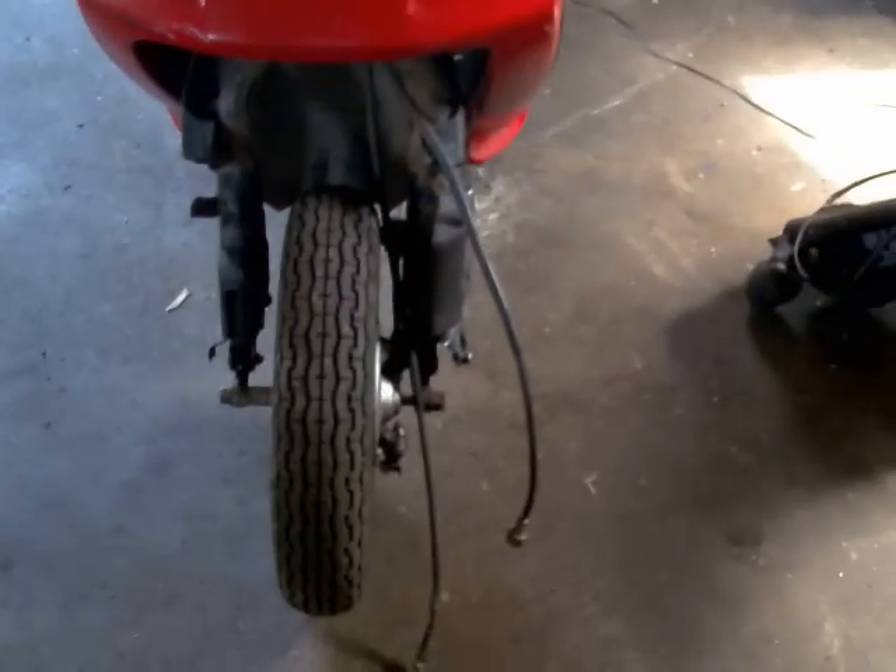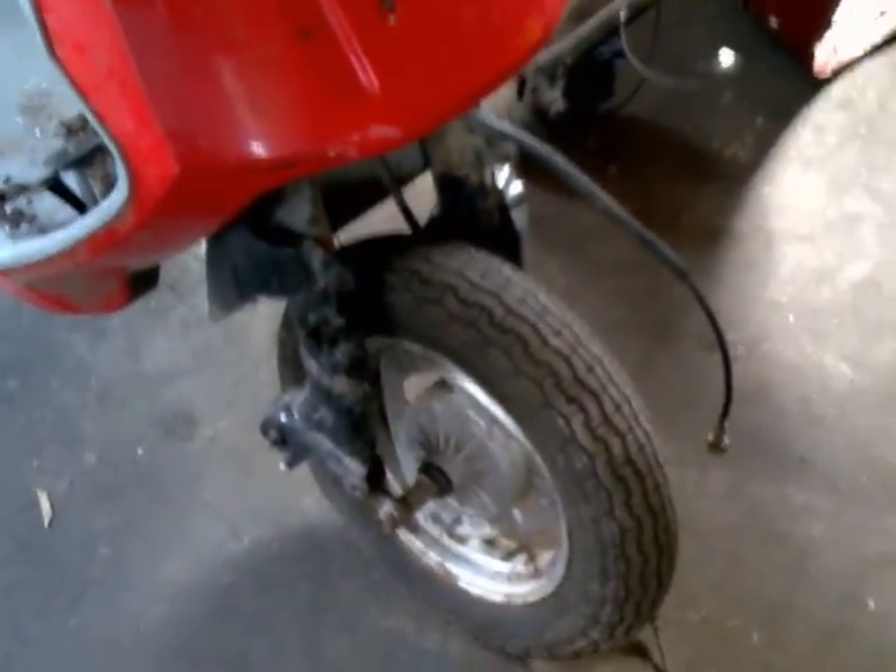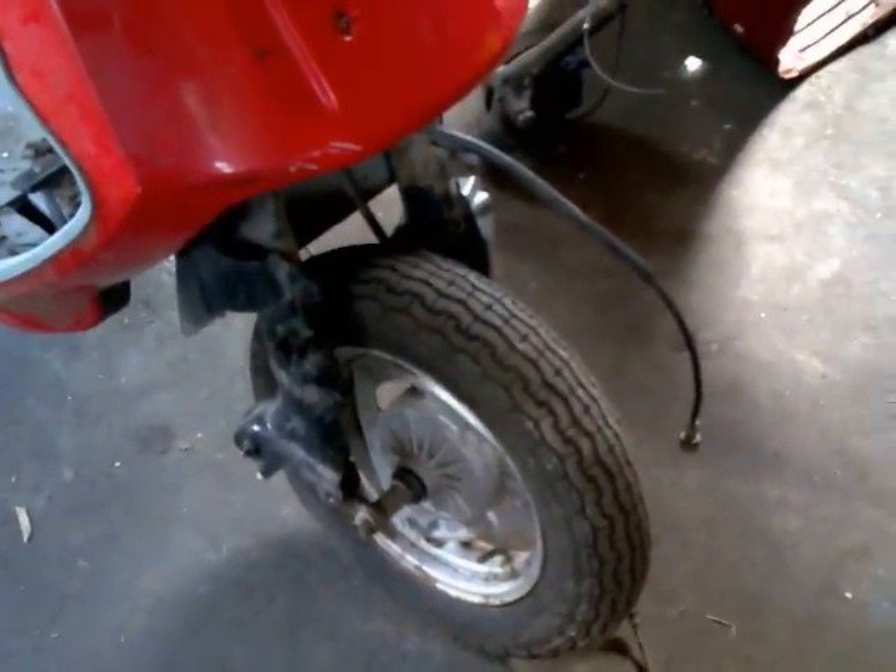The front mudguard is missing. I think that was removed, as well as some of the front brake mechanism — I think those things were removed after this bike was crashed. When you get it, you'll see that the bottom yoke and the fork section are bent and twisted. I think it was probably curved.